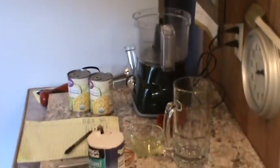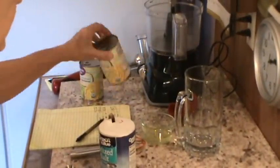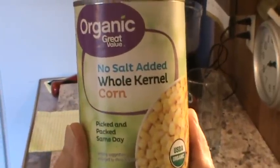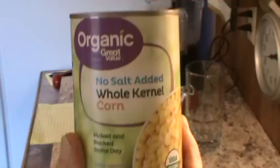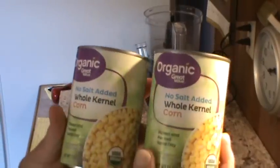Now either way it's going to be delicious. We've got a little different angle here today so let me move y'all in a little closer and show you what the first thing we're going to do is. The first thing we're going to do is drain two cans of corn. This is organic, it's from Walmart, and it's got no salt, so we're going to go ahead and drain that — two 15-ounce cans.